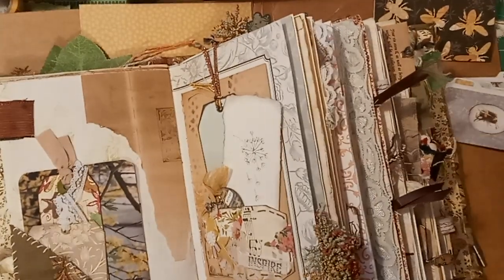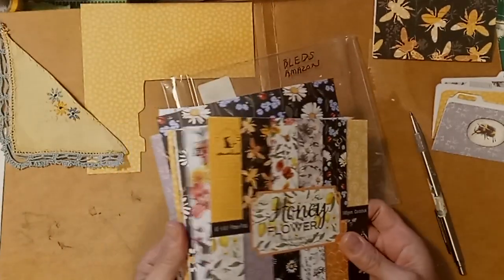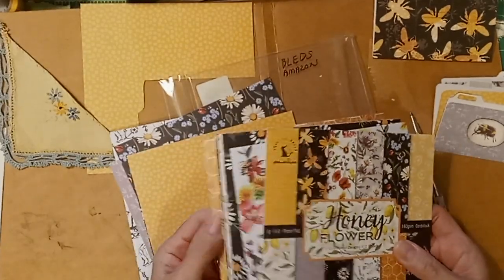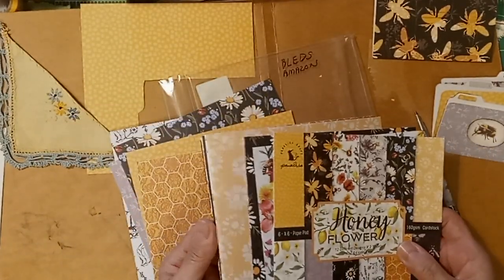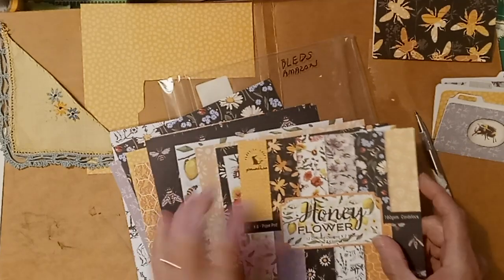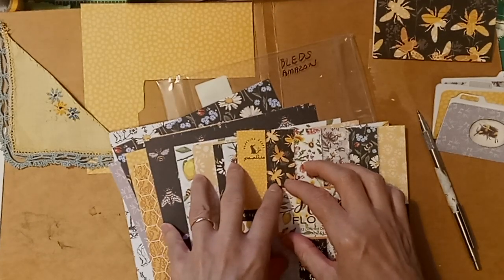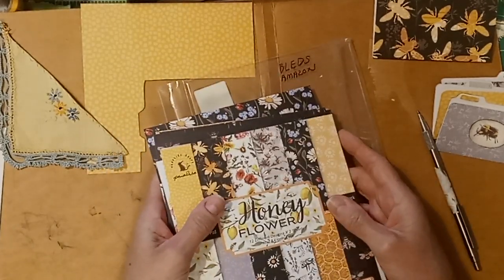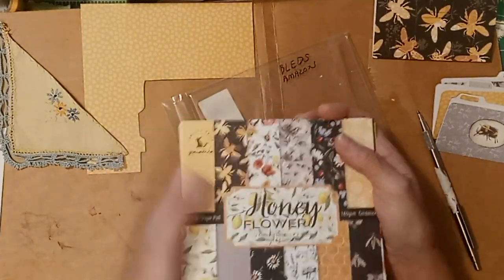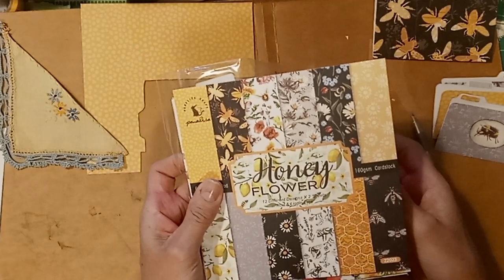I hope you enjoyed this quick tutorial and this review of some scrapbook paper from Bleds on Amazon. It was very kind of them to send me paper and I'll have to tell you, it's very good quality. It's thicker than copy paper but it's not cardstock — it is heavyweight paper. I liked it and the shipping was quick. The only drawback in my personal opinion is the cost — it was about $8.50 and I just hunt for sales, so I'd only buy this paper if it were on sale. But other than the cost, the paper itself is extremely good quality and has beautiful prints that are very clear.